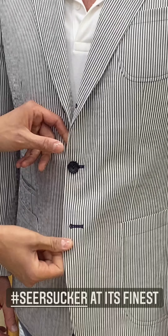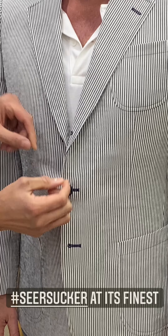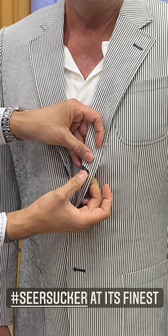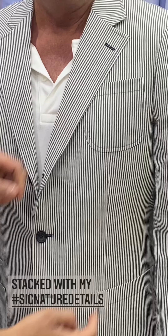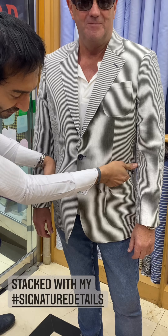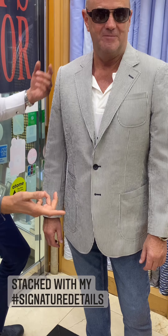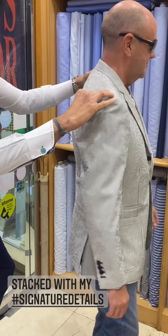Let's zoom in — my signature three-roll-two, accented color buttonholes, real horn buttons. Look at the roll in the lapel, the button color in the lapel, the stitching up here — a gorgeous notch lapel with a deep press stitch all the way around.